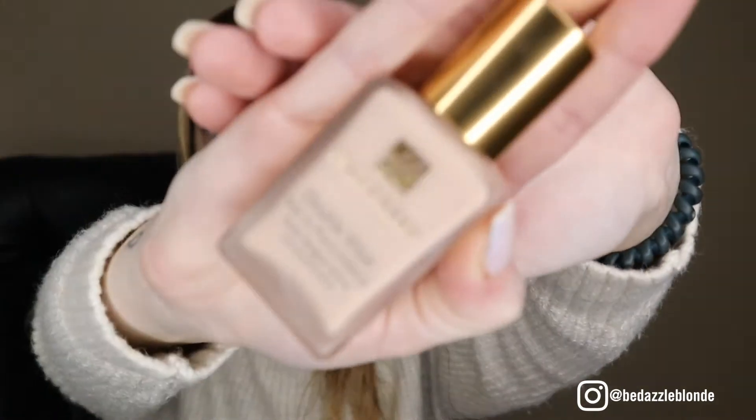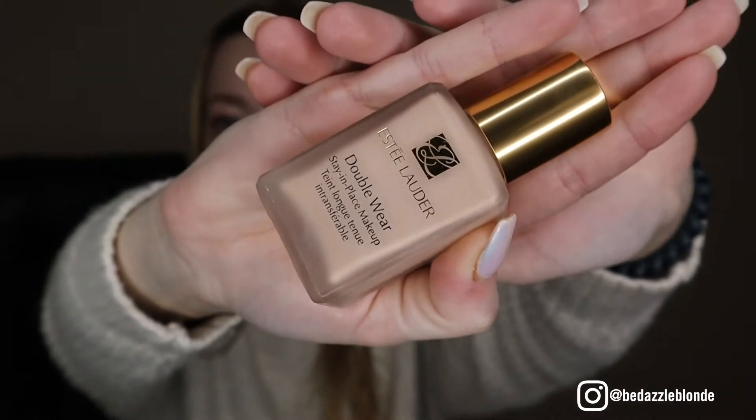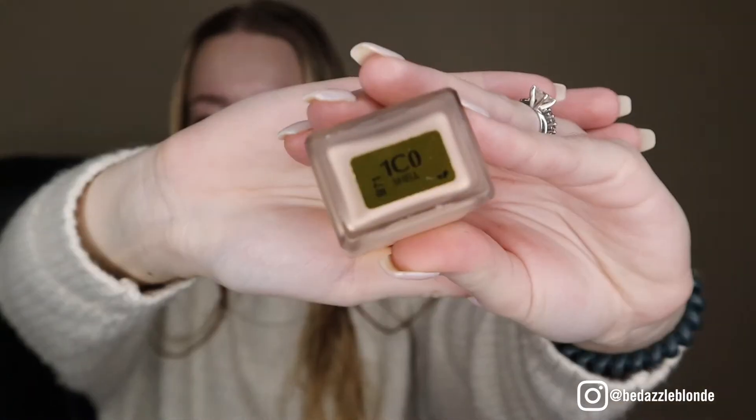I had to run up and get this foundation, but I'm excited to try the Estee Lauder Double Wear Stay-in-Place Makeup. Mine is in the color Shell. This product has been really hyped up — don't quote me if I'm wrong, but it's around the $43 price range.